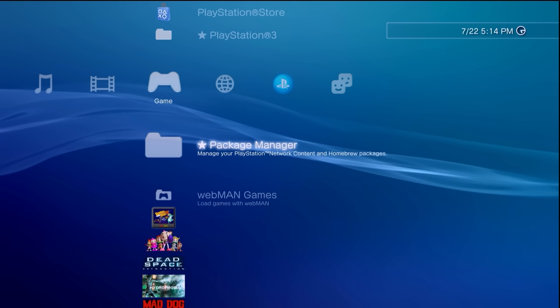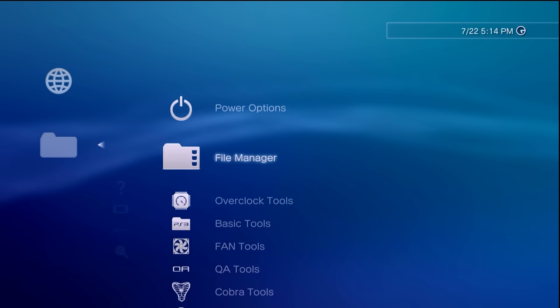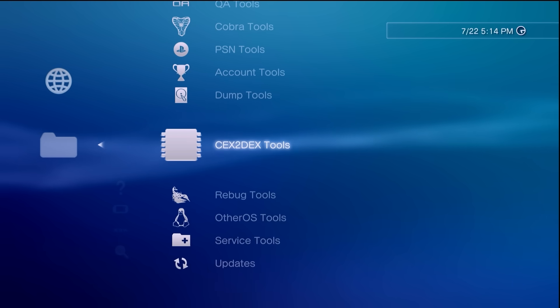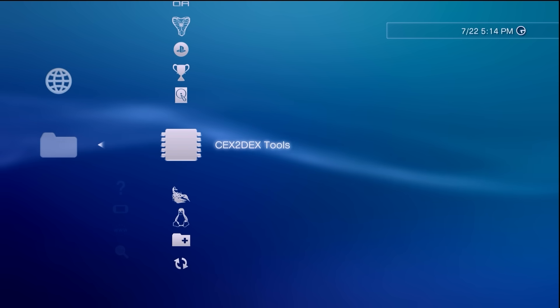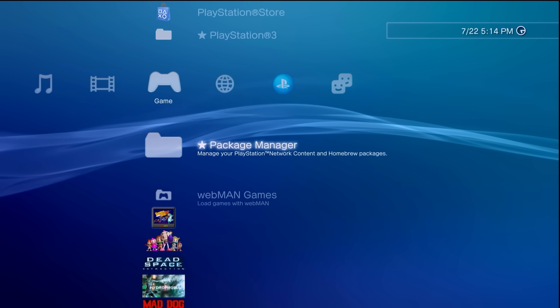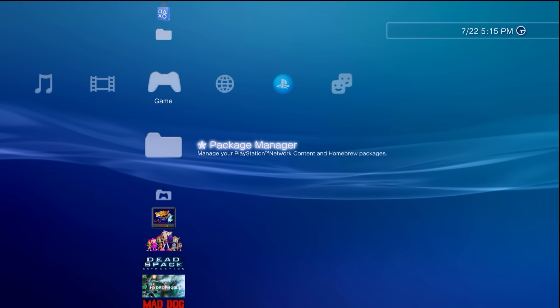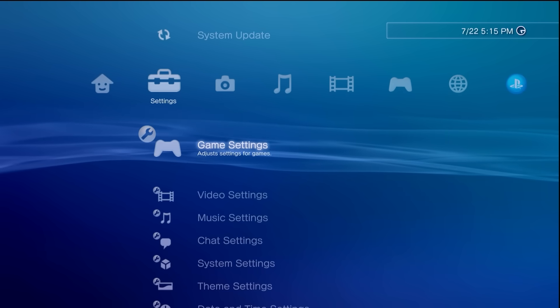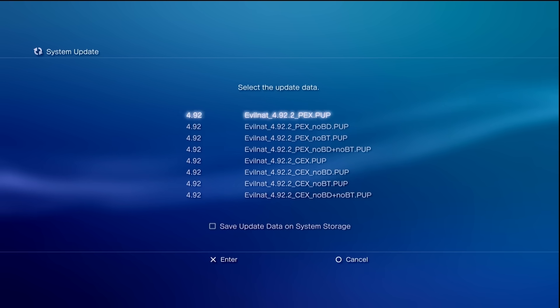Once your XMB loads back in, your system should be up and running. I can verify this by going to Network > Custom Firmware Tools. Check it out — we now have an option we didn't have before: 'CEX to DEX Tools,' meaning this has been successfully updated to the PEX variant, which is exactly what we wanted. Over the years I've seen so many people accidentally go to Settings > System Update and update to official firmware, which is an easy way to lose your jailbreak. But now if you go to 'Update via Internet,' you don't really have that option for stock firmware anymore.